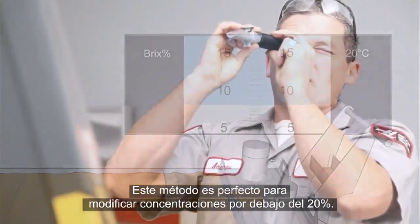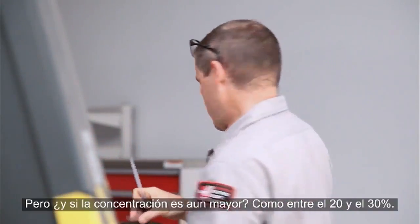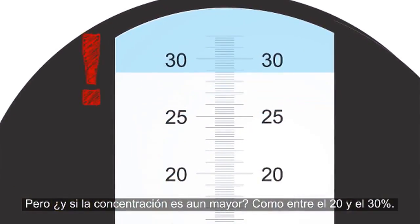This method works great for fixing rich concentrations under 20%. But what if your concentration is even richer, like somewhere between 20 and 30%?